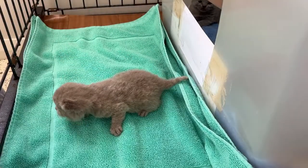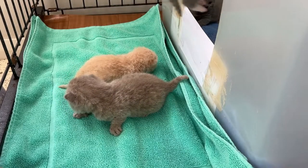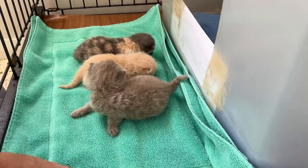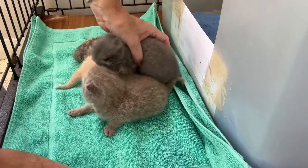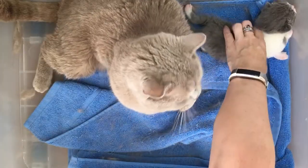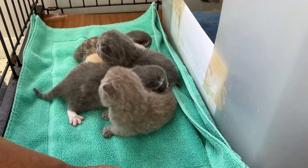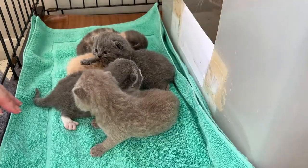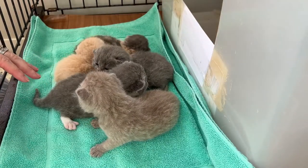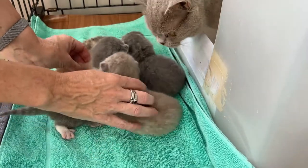Once it's ready, take the kittens out one by one. The secret is to get them to squirm and cry so that mum will come out of the box to the kittens. This may mean you have to pat and move them about if they're a little bit sleepy.